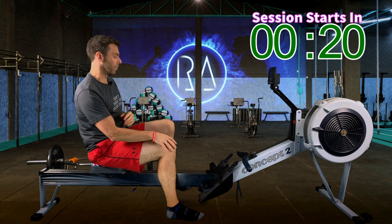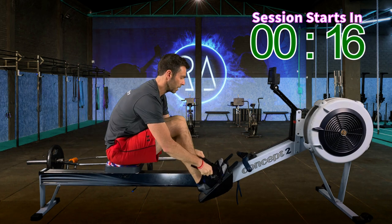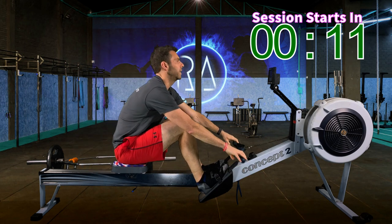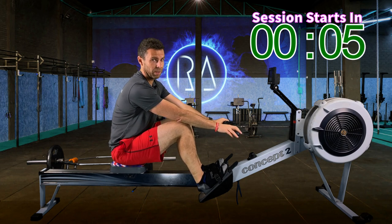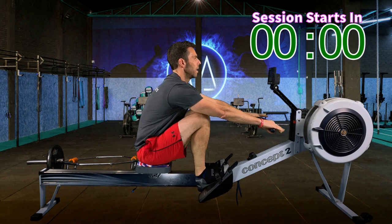Let's just get straight into it before we get too cool — and I mean cool in terms of not warm anymore, not cool as in the Fonz. Here we go. We're going to start this first 8-minute interval at 24 strokes per minute and your pace will be 2K plus 12. Let's go in 3, 2, 1, go.